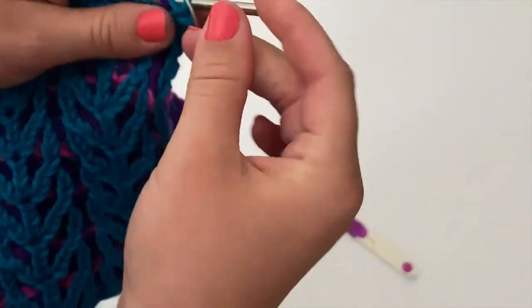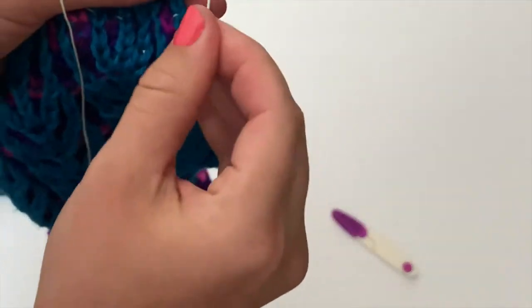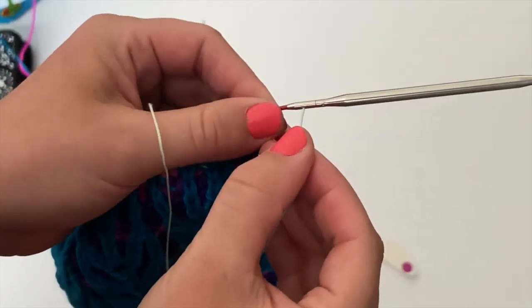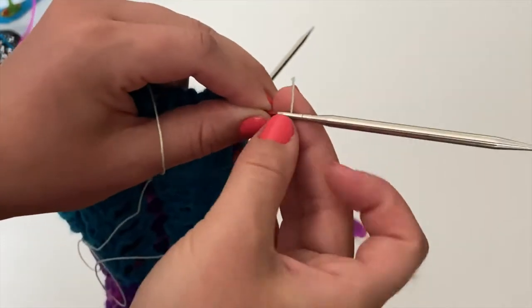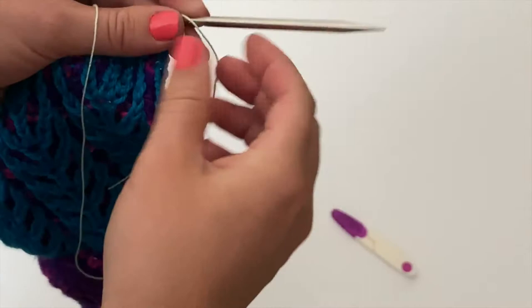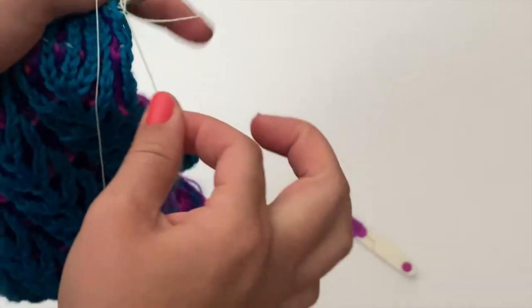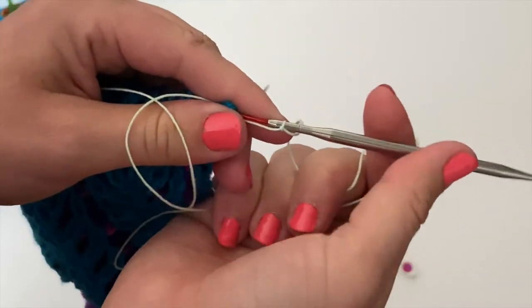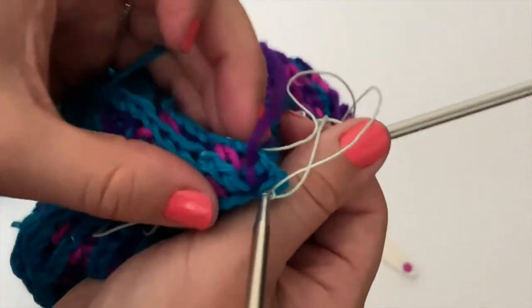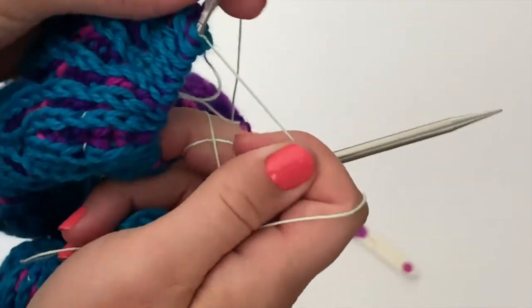Just one little knot, not double-knotted, just one little knot there. Then you're going to take the other end to the other side of your needle. This is probably a lot longer than I need it to be, but I didn't want it to be too short. Then thread the other side and tie a knot — at least one knot. You don't need to have it double-knotted or anything. So like that — now we have both sides with this yarn thread attached.